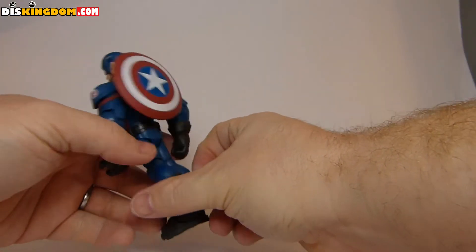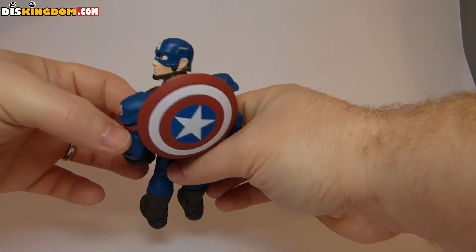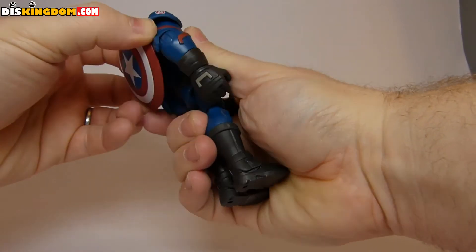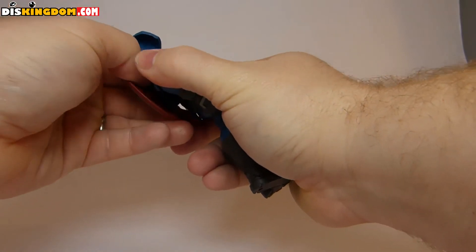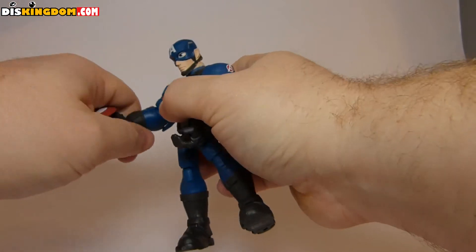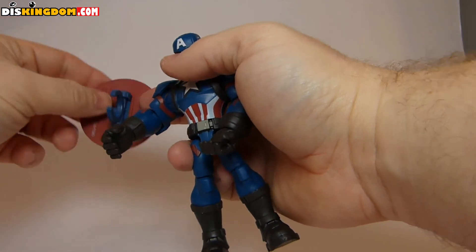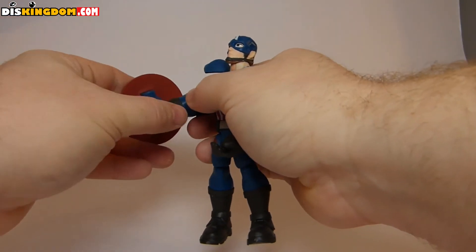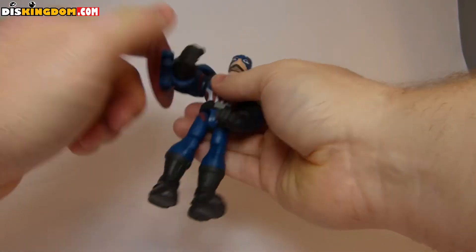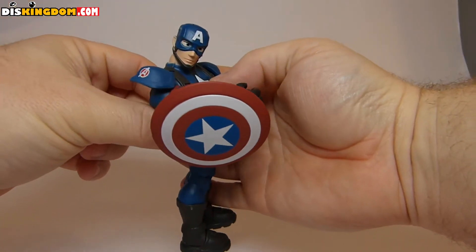Attaching the shield to his back doesn't look as cool, but it's a nice option. You can put him in a defensive pose — if you clip the shield a bit higher up it's a bit more sturdy, so you can position him so he's actually defending himself, which is pretty good. The shoulder pads are really getting annoying though — that's probably the main complaint about this figure.